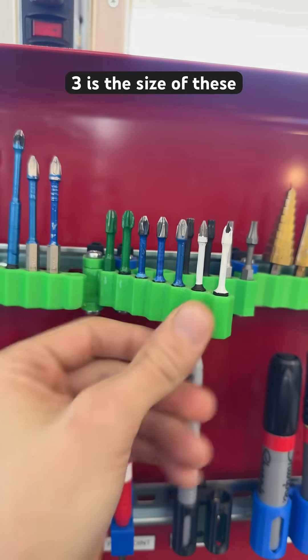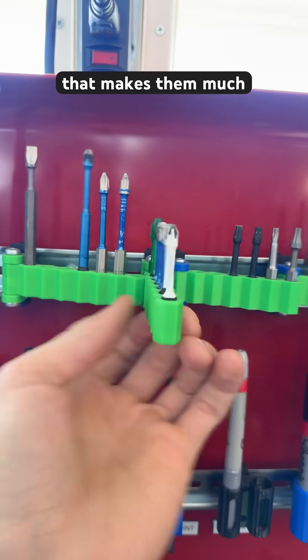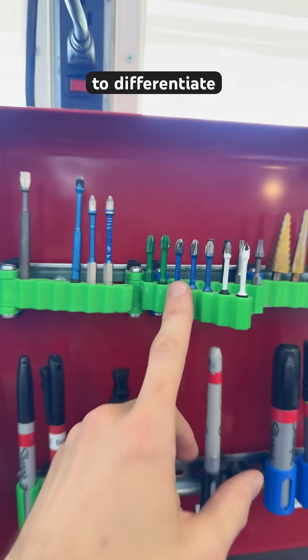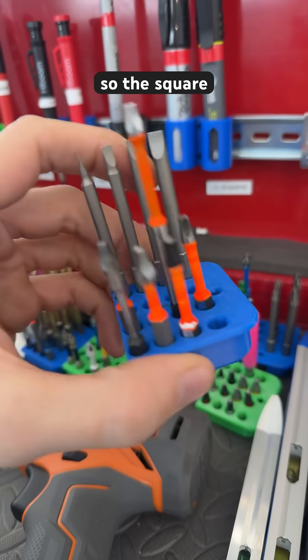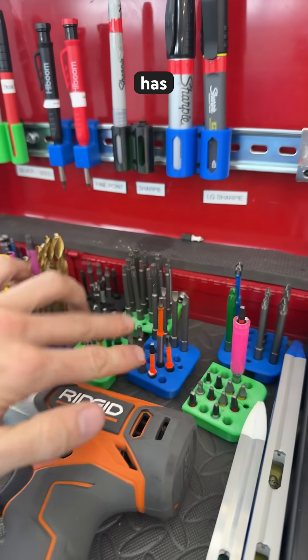One, two, three is the size of these common Phillips bits, and those correspond to white, blue, and green — that makes them much easier to differentiate. Four is orange, so the square bits have the orange color because it's easy to remember: the square has four sides.